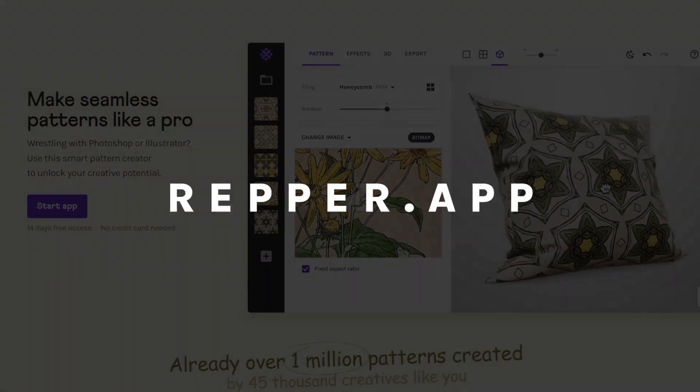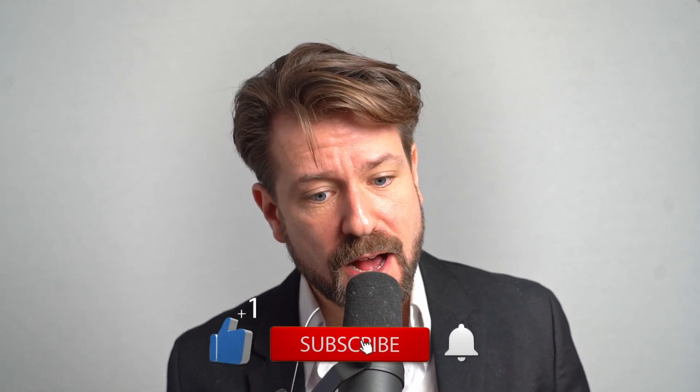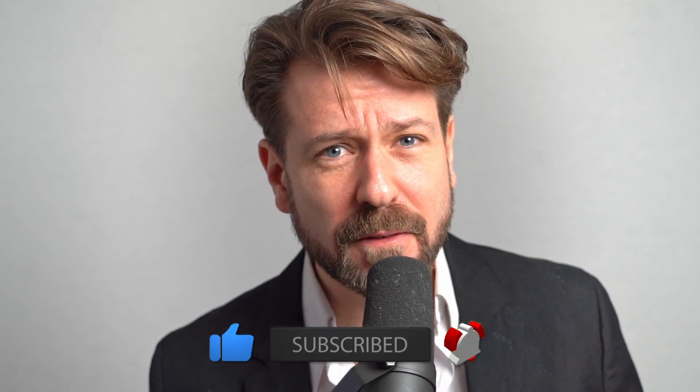Please give us a thumbs up, subscribe, smash the little bell icon, and leave a message in the comment section down below. I wish you an amazing day and I'll see you next time.